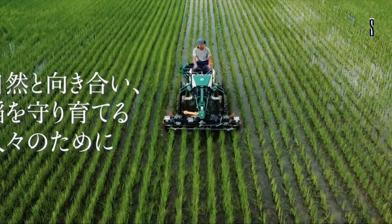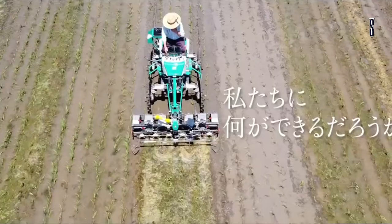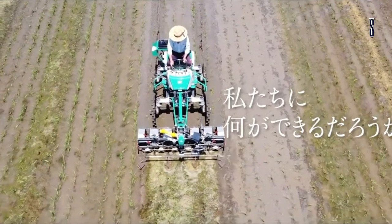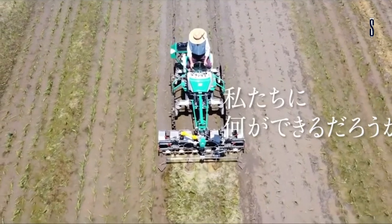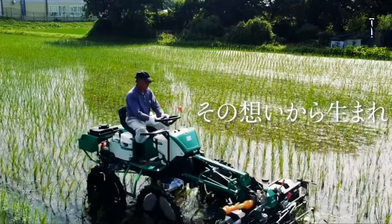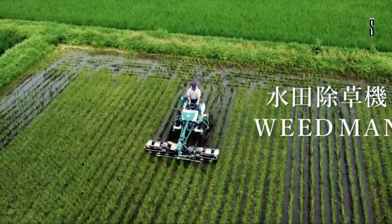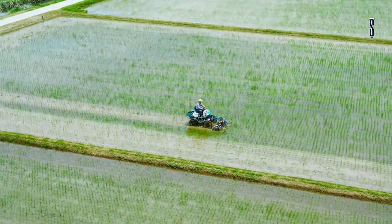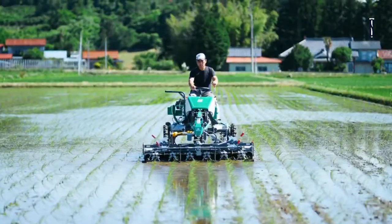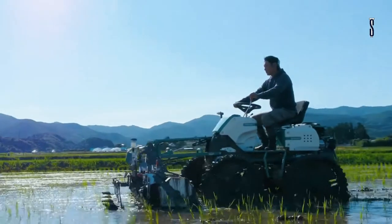The rotor blade speed is set at a constant speed regardless of the machine's speed, and it works according to the density of the weeds. The depth of the rotating rake is set via a dial. There is a sensor that determines the height of the soil and maintains the rake's depth. The angle of the equipment is controlled by the soil height. The layout of the machine provides good visibility of the area being weeded, and the position of the blade to the row can be visually confirmed.